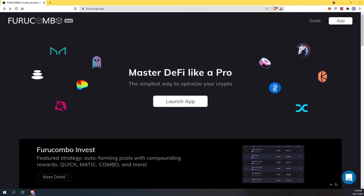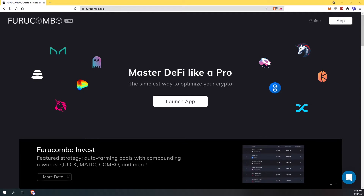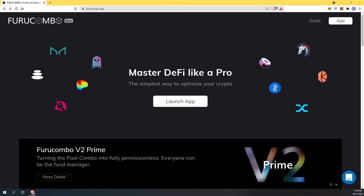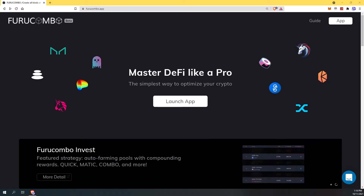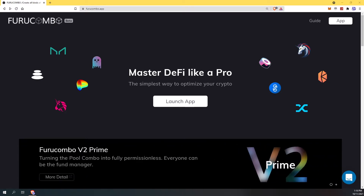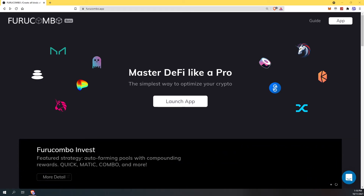Hello and welcome back to another tech tip tutorial. In this video I'm going to be showing you guys one of my favorite apps I've ever come across in the crypto universe. They just recently launched farms that have the most revolutionary automated system you have ever seen. Stay tuned on how we set that up.